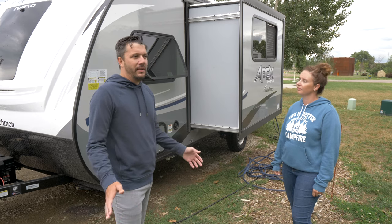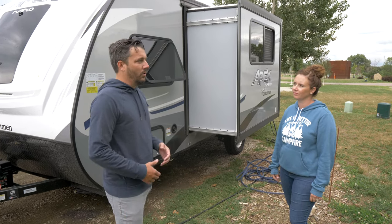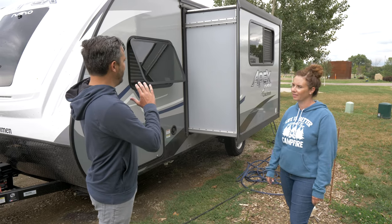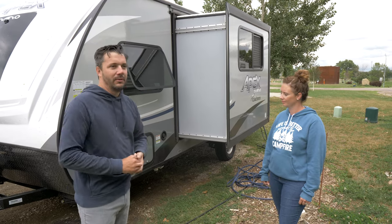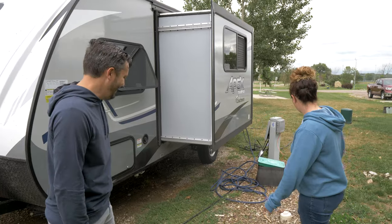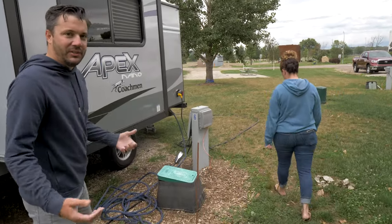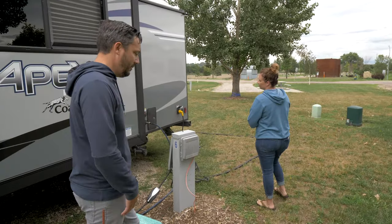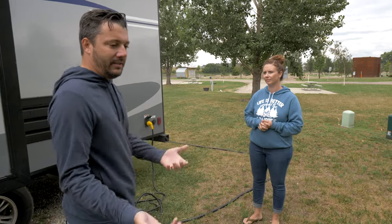The weight doesn't seem to hurt efficiency much — it's really more about aerodynamics, the aero efficiency of how tall the camper is. We're slowly figuring that out. It definitely adds some inefficiency, and any type of wind will affect it quite a bit, so you always have to watch that.